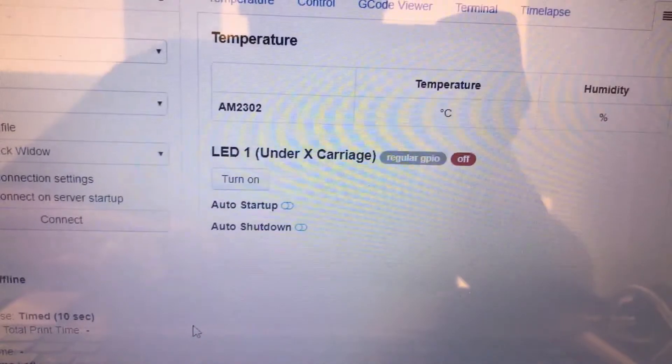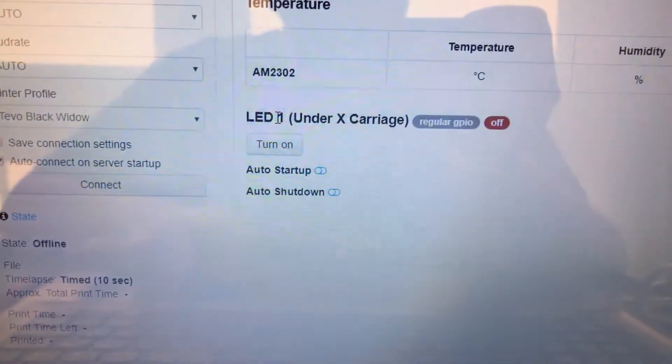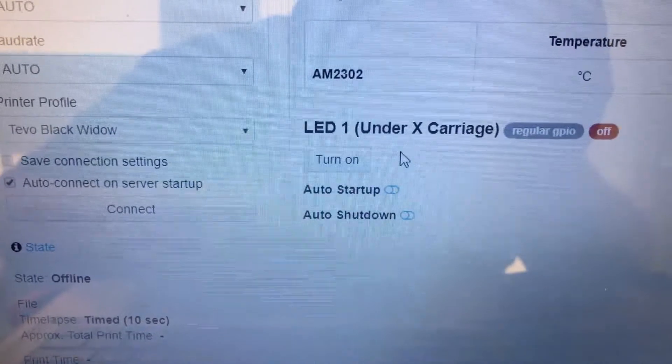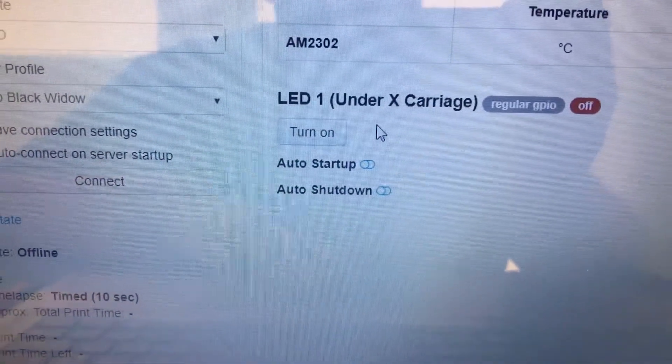I also have some good news about the other upgrade — the LED light. I've added the LED here and named it LED 1, because I'll control the other LED lights in the enclosure in the future as well. As you can see, I can toggle the light on or off. The only problem is that the button label is reversed — it's currently on but it says 'turn on', so it's inverted — but as long as it works, it's fine.